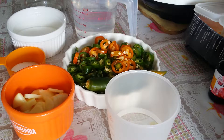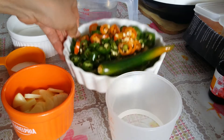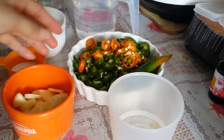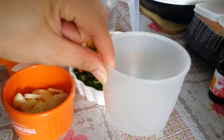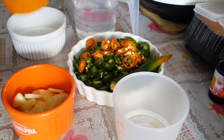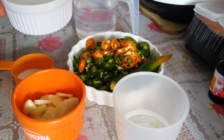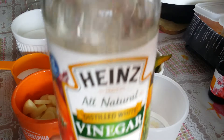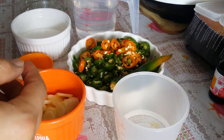Hi everyone, today I will be making chili pickle. I have chili 115 grams, water 300 ml, vinegar 50 ml, salt 10 grams, garlic 40 grams, and sugar 40 grams. For vinegar I use this type of vinegar brand.